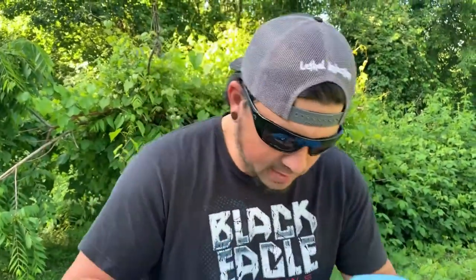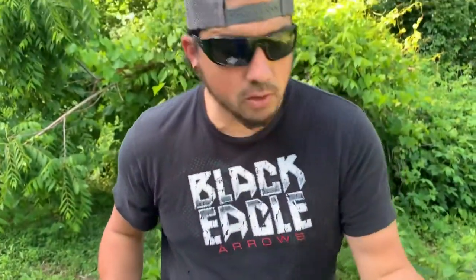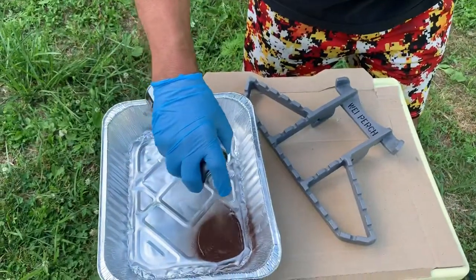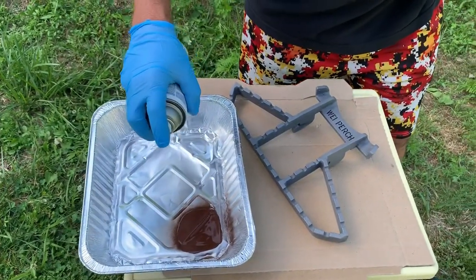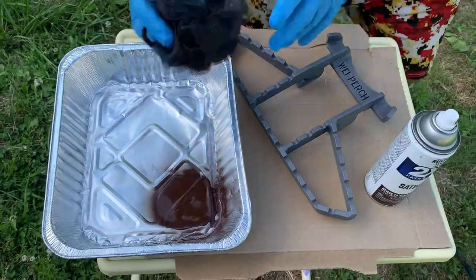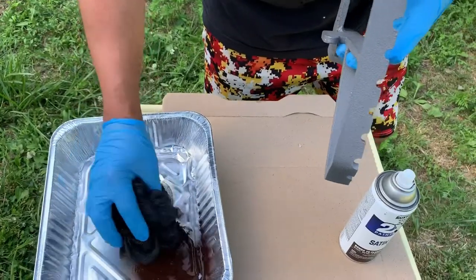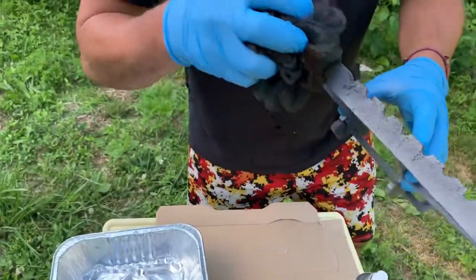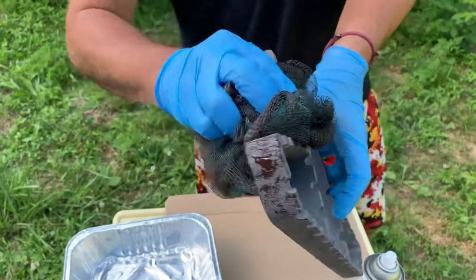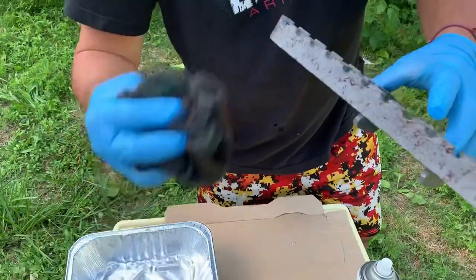Now we're going to start painting the EV2 pattern details. First color you want to use — start with your darkest colors. This is satin espresso. This is a 99-cent loofah from Walmart. You're just going to spray a little bit of paint in there, give it a little dab. I'm using this metal pan — you can use a paper plate, paper plastic bowl, anything like that. And you're just going to go through and dab that brown with the loofah all over the project.